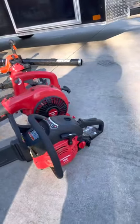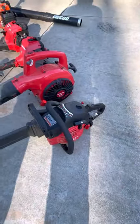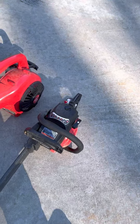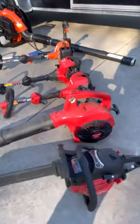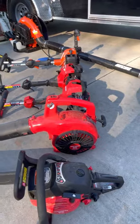My chainsaw is a Craftsman S180 with an 18-inch bar. It runs 40-to-1 mix, which is the only one that's kind of weird for me. I keep a little 40-to-1 TruFuel for it, and I run TruFuel in everything coming up — though I'm changing that and going to mix my own.